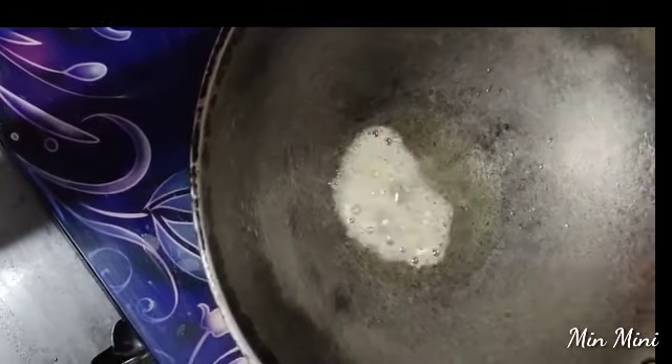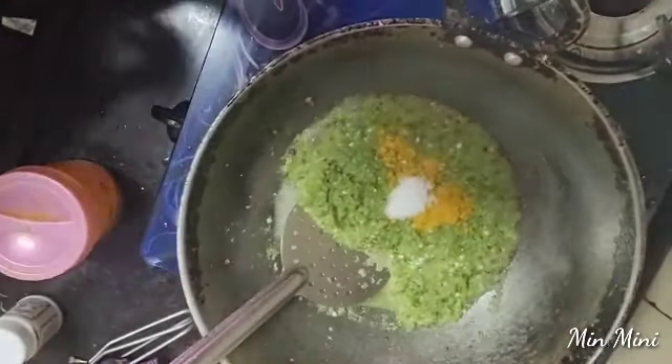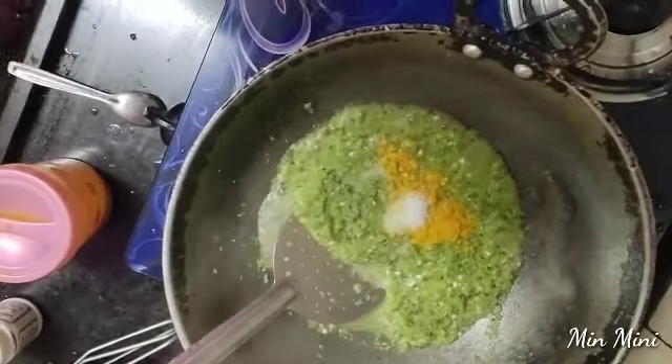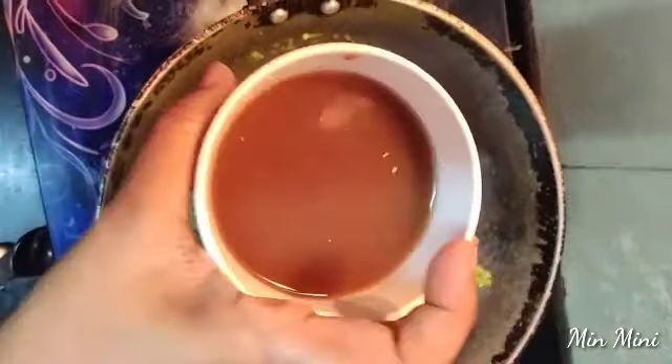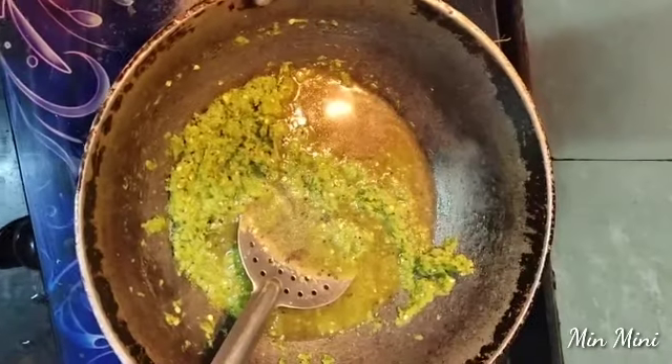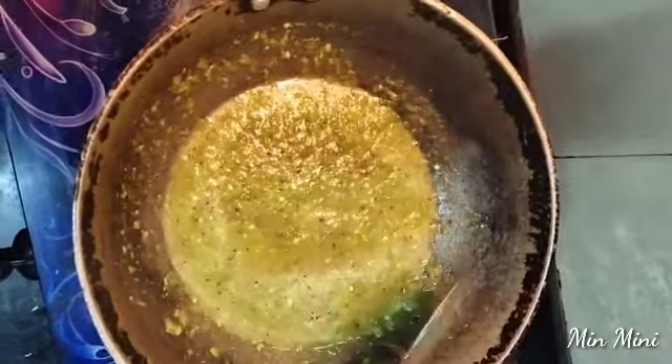Then, use a little bit of mudgapudi and it will be cut well. If you could use this kind of mudgapudi, you will use this well. You can use it the same way and taste it a little bit.